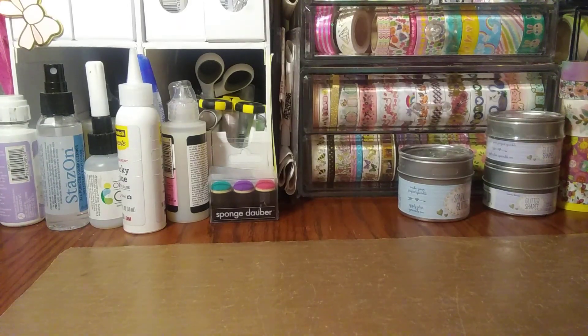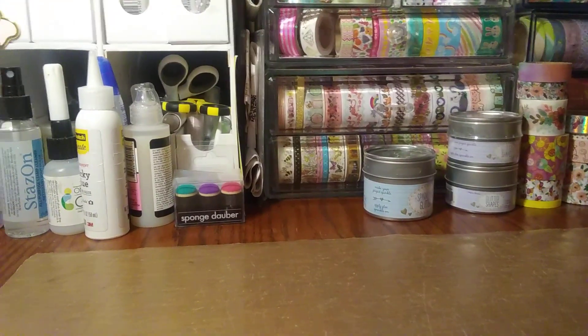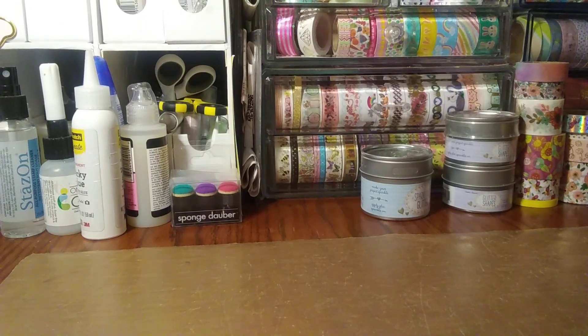Hey everybody, I am back with a Hobby Lobby slash Michael's haul. Nothing too big. I wanted to head out to Hobby Lobby — they're putting out tons of new goodies as far as crafting, paper crafting, scrapbooking. Most of my sections were pretty emptied, but I did get a few things I was looking for. I was really looking for flowers, paper flowers. I don't have too much in my stash, so I did grab some of those.